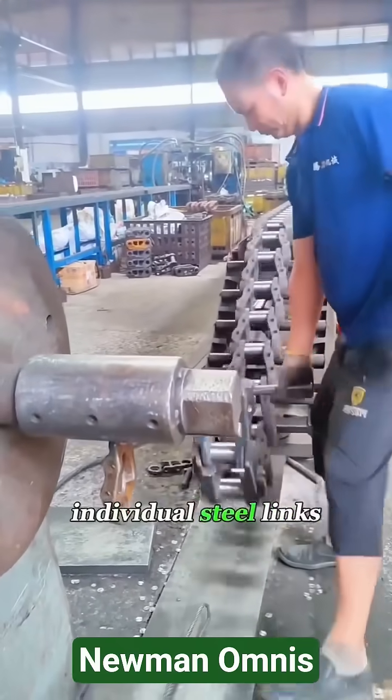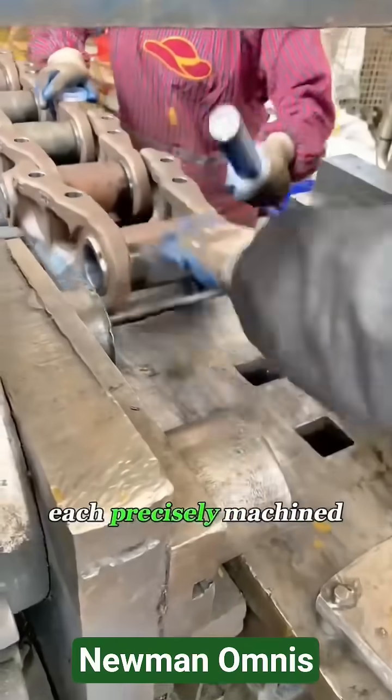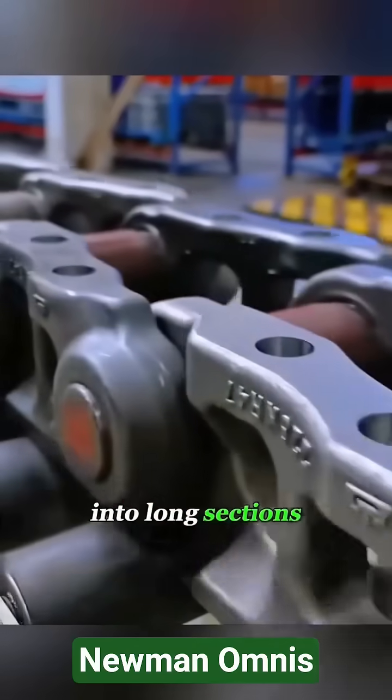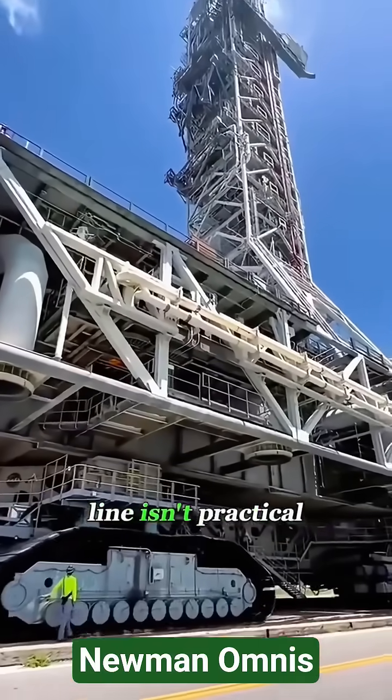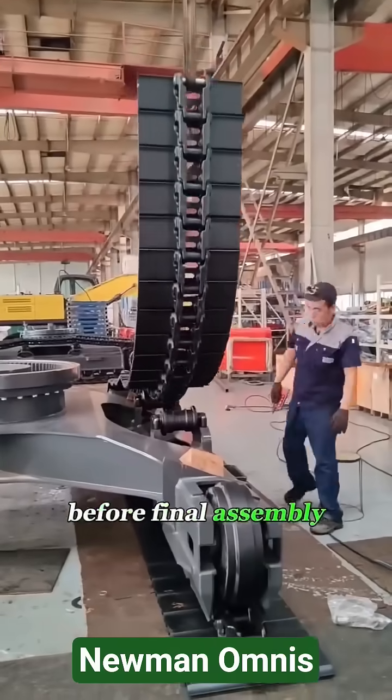It begins with individual steel links and pins, each precisely machined and heat-treated to survive constant impact and heavy loads. These links are aligned and pressed into long sections, then coiled — simply because handling something this heavy in a straight line isn't practical.